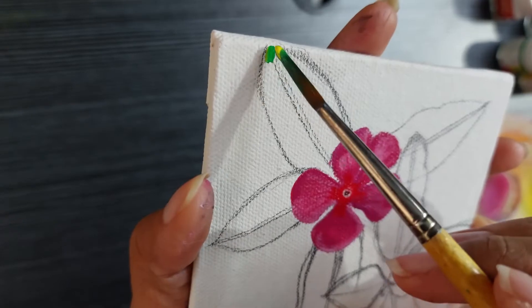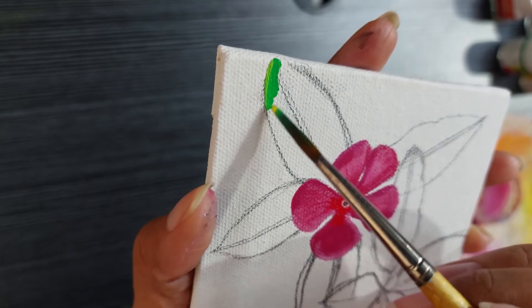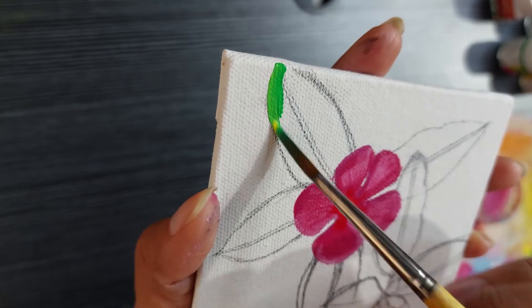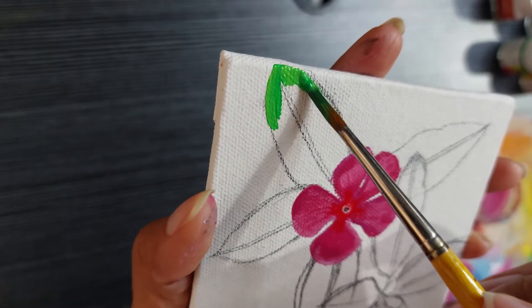Now let's move on to painting the leaves. I had heard about this painting technique in oil paints where they mix paints on the painting itself and not on their palette.